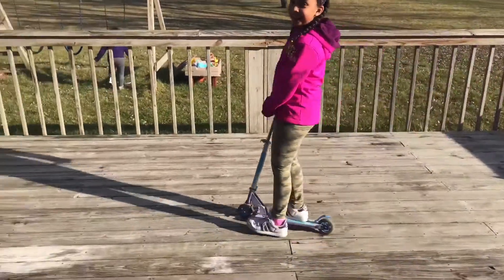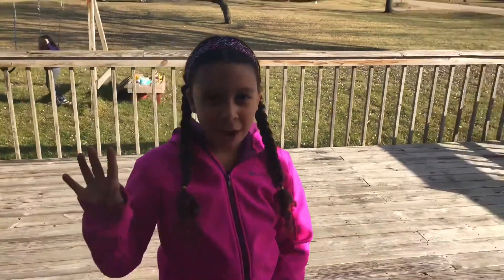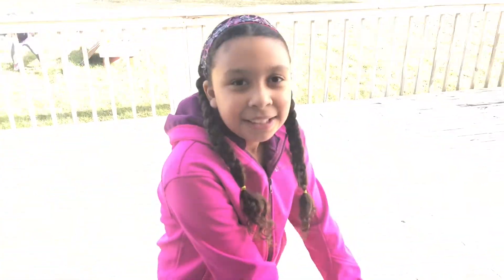Hey guys, it's Olivia and today it's Vlogmas day 5 here in Michigan. It's a nice and sunny day, and we're going to be doing a phone case unboxing. Let's get into the video.